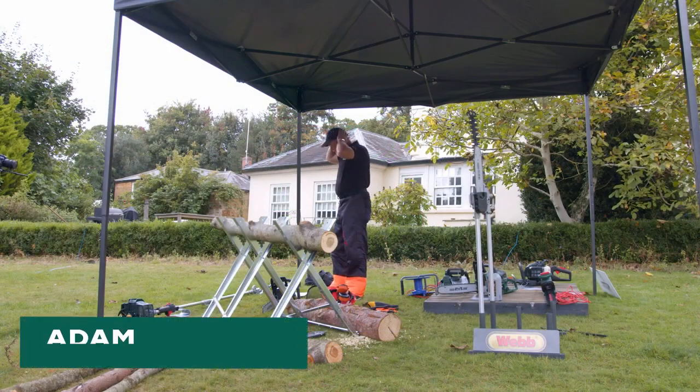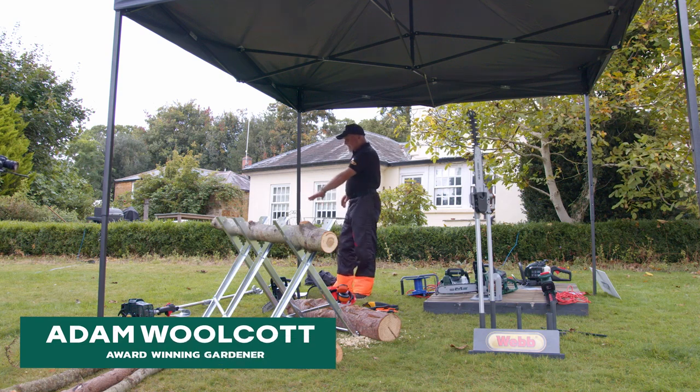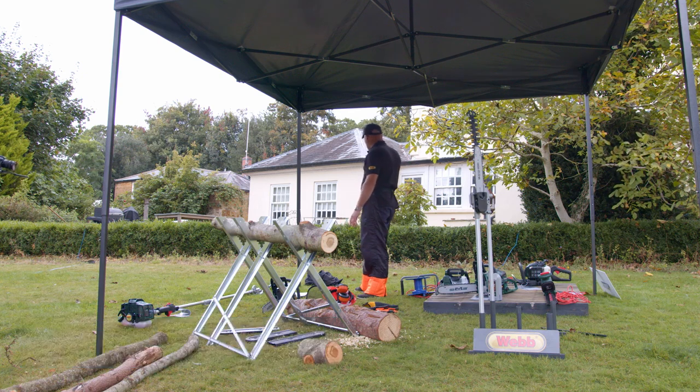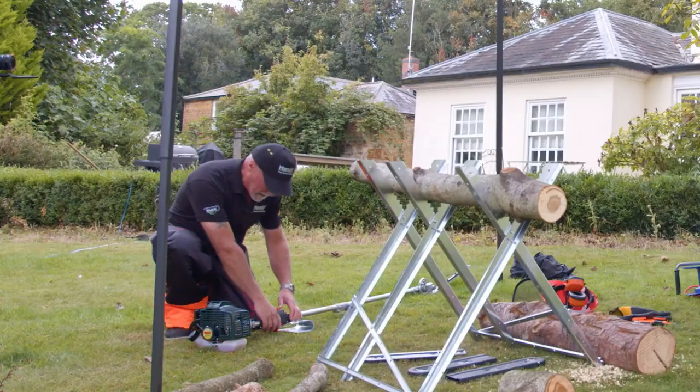What I'll show you now is the hedge trimmer. We've got the extendable hedge trimmer here as well, which I find really good for things like the box hedges, for example — really nice and easy to trim. Let's start this one up.